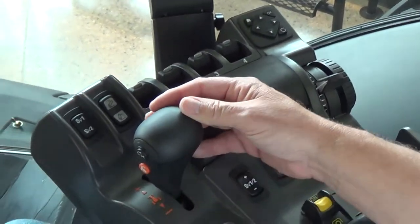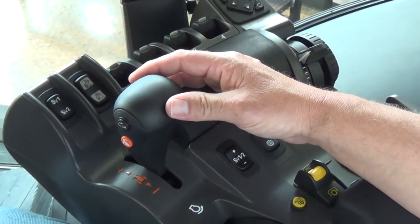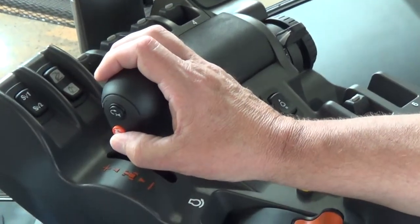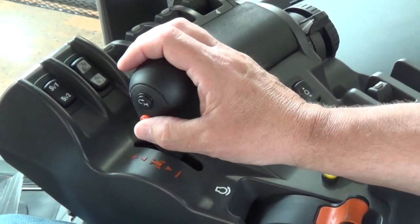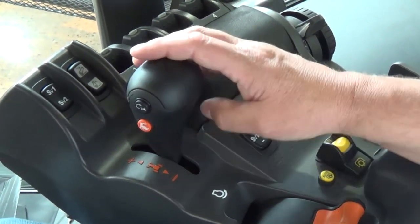Next we have our shuttle control for increasing and decreasing the speed on the tractor. You'll notice we have our range change button — the orange button with the rabbit. By depressing this, you must be in a neutral position to engage the range button from high or low.